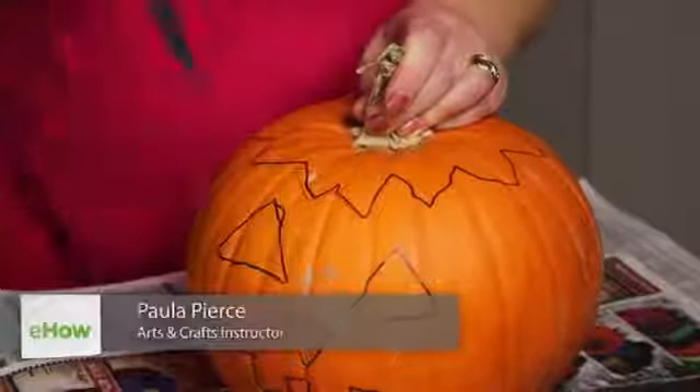Hi, I'm Paula Pierce and this is classic pumpkin face carvings. Classic pumpkin face carvings is a fun, easy way to make the perfect Halloween jack-o-lantern.